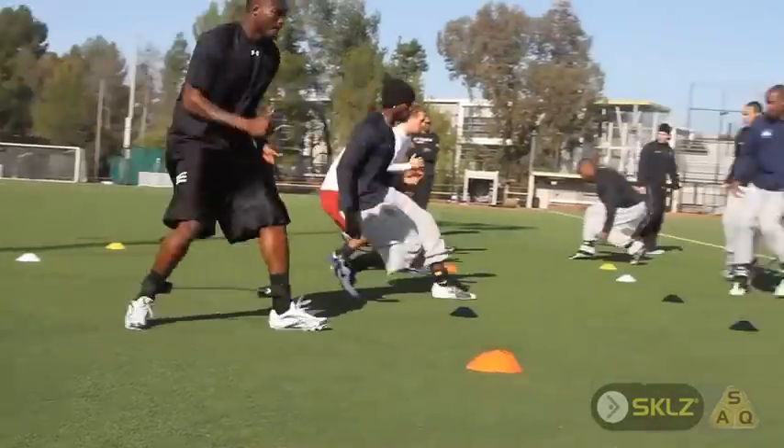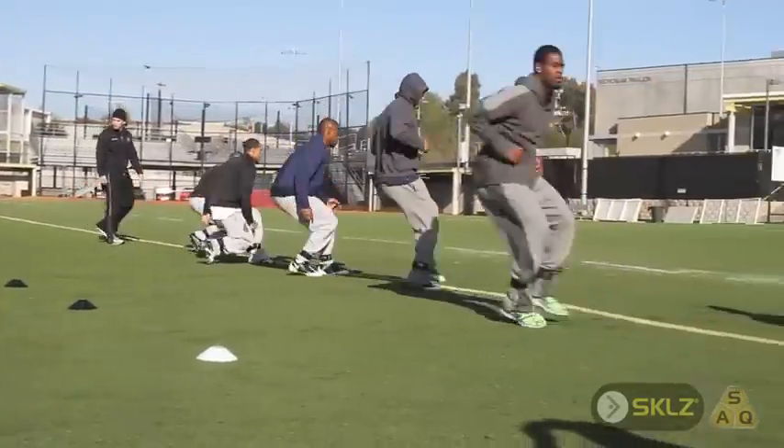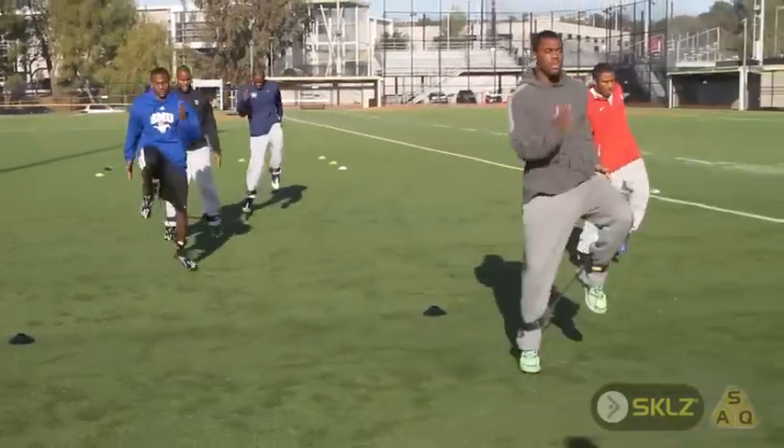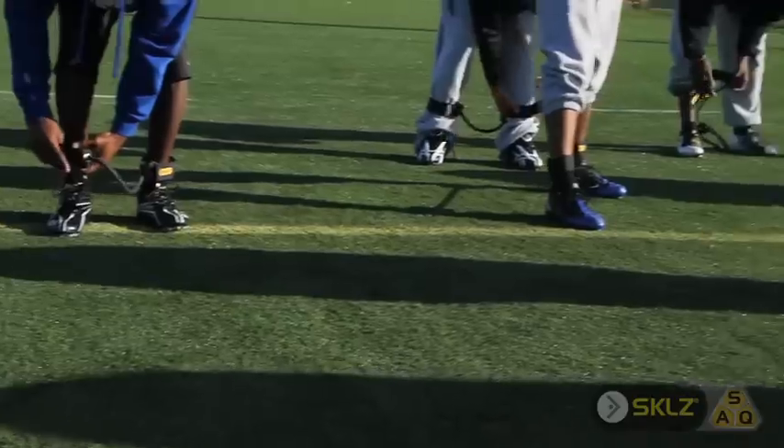Lateral resistance bands help with keeping your feet placement good. They also help with your balance when you have someone strapped to your feet and you're having to apply pressure to the side. They help you build more strength and endurance in muscles that you usually don't use.